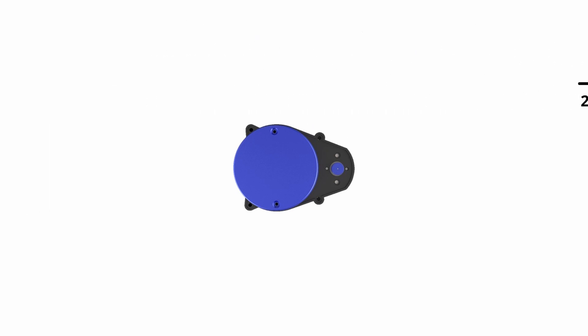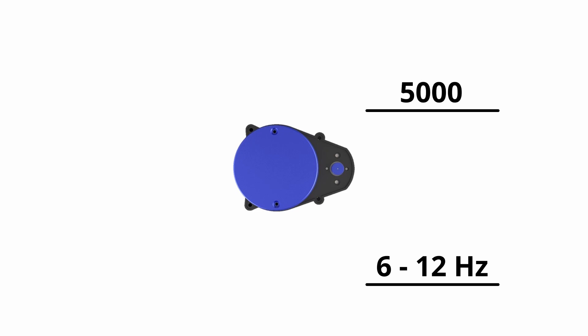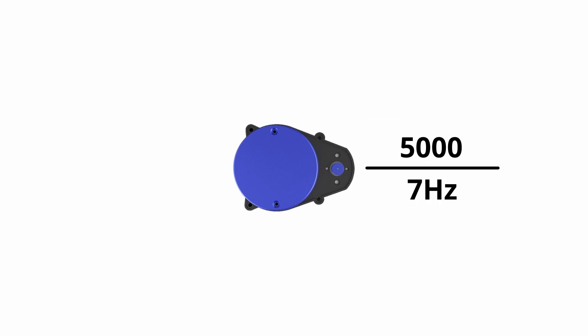LiDARs work by measuring the time it takes for a beam of light to go out of the laser and come back to the sensor. Since we know the speed of light we can estimate the distance. To create a two-dimension low-cost LiDAR, most companies put a sensor on a base that rotates to get measurements from all 360 degrees. In my case the LiDAR can rotate at a speed ranging from 6 to 12 Hz and can read 5000 points of light per second. With simple math, if I use a speed of 7 Hz I can get approximately 714 points per rotation, giving me a resolution of around 0.5 degrees.